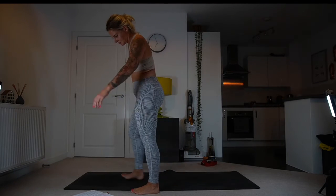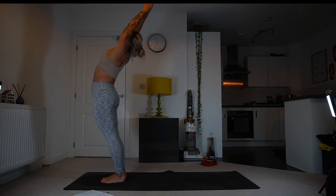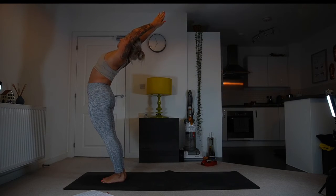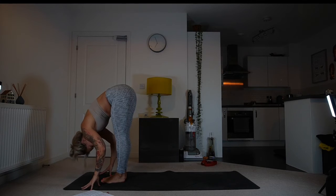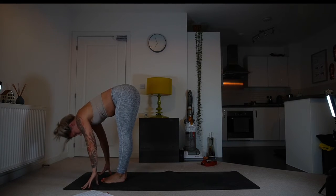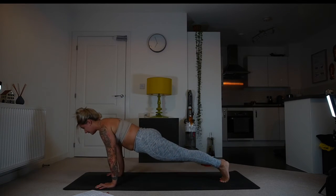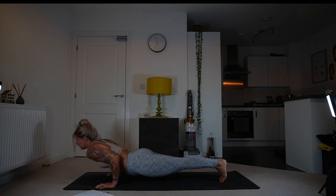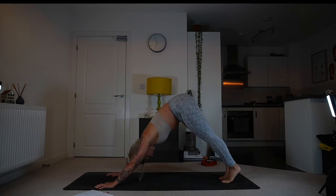Come to the top of the mat. Inhale, lengthen through the body, maybe into a back bend — see what's going on in the hips. Exhale, come into a fold. Inhale, half lift, and exhale into plank and chaturanga. Inhale into your back bend, exhale, down dog.